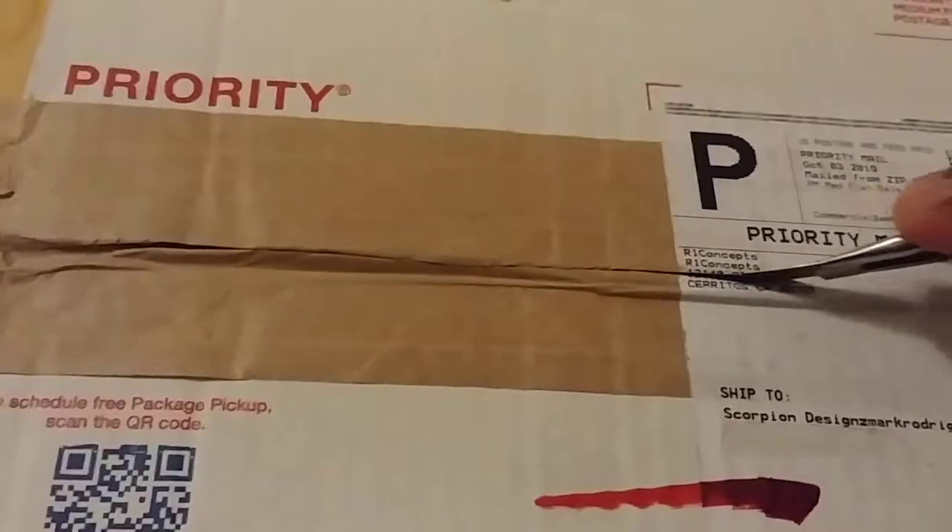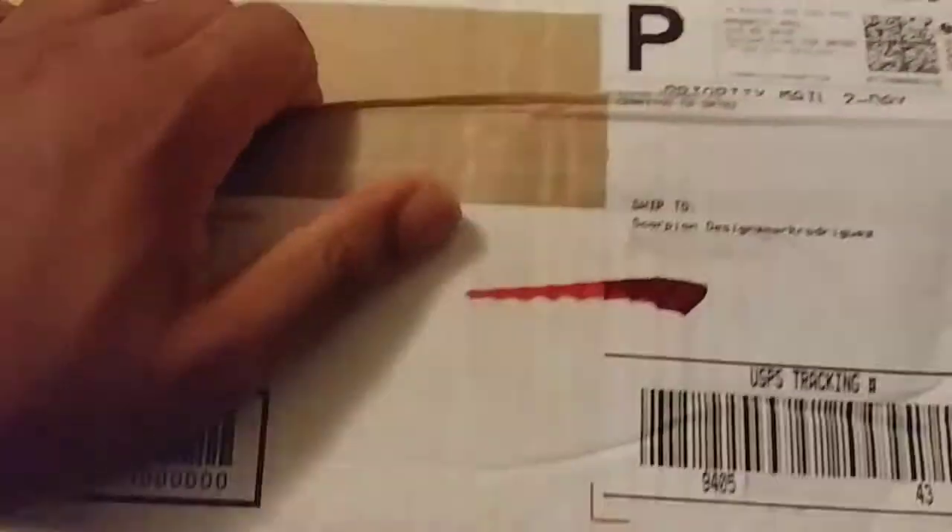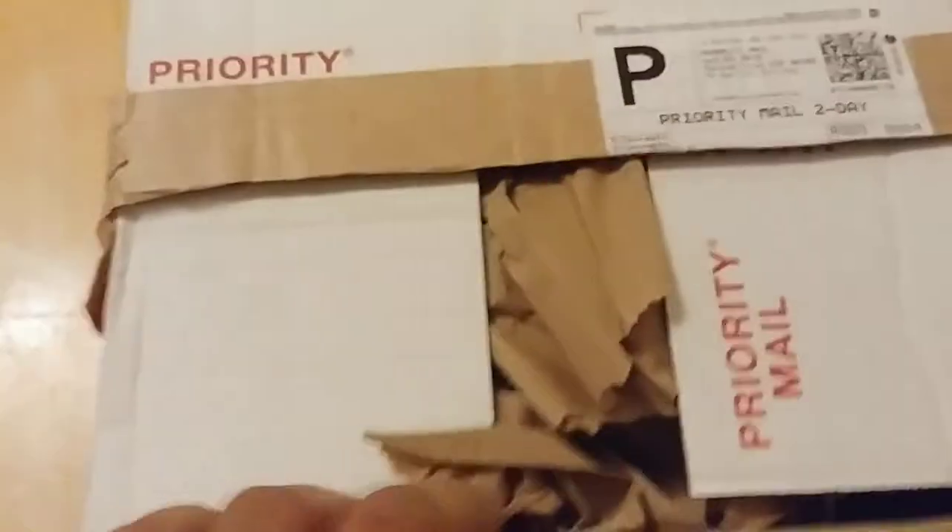Anyway, let's get on with the unboxing. I didn't get to cut this open ahead of time because it just came in, so it's going to be a quick little unboxing.